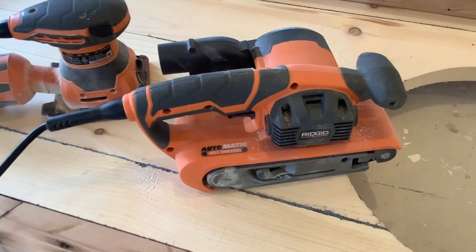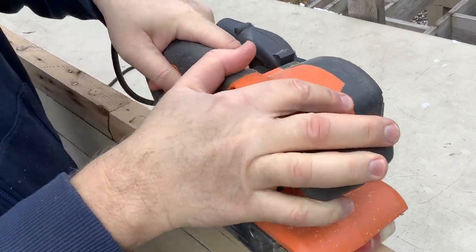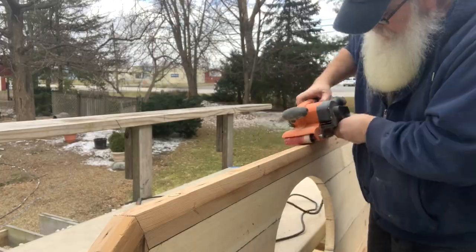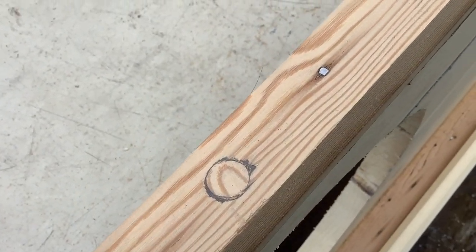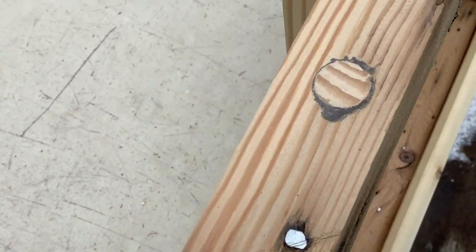All the plugs are cut — now it's time to sand. I'm going to be using a belt sander and an orbital sander. That made some pretty quick work of that. Look at that character — I love it. I love working on rustic projects like this because it allows you to break all the rules.